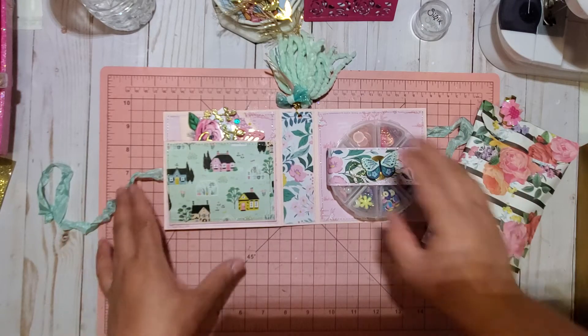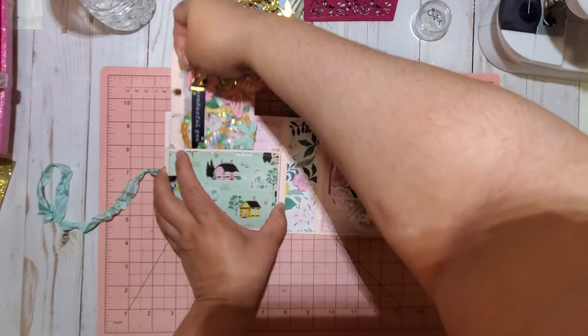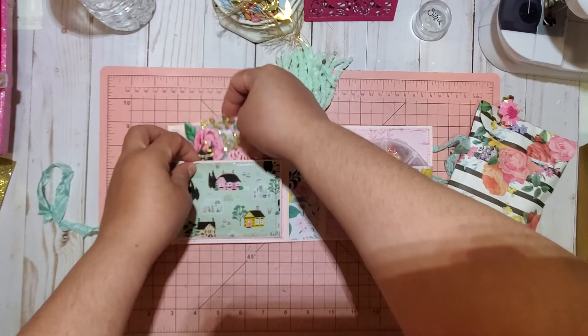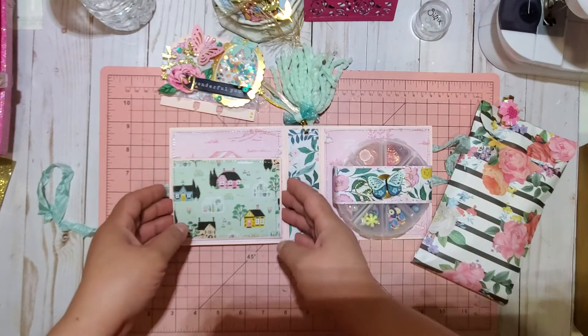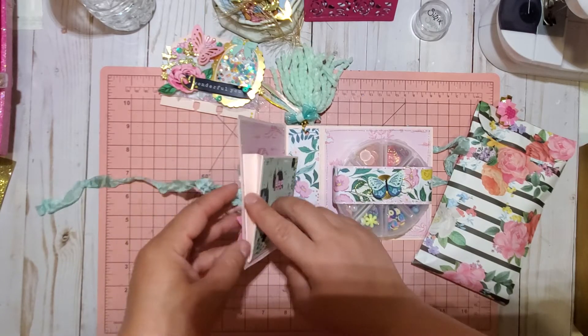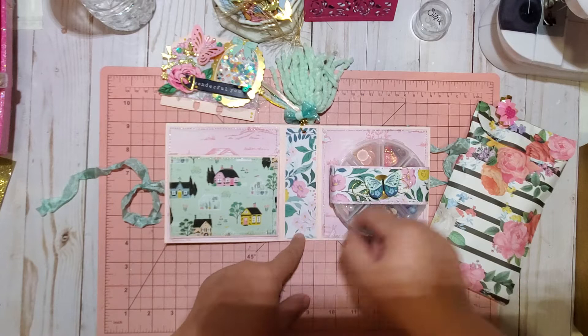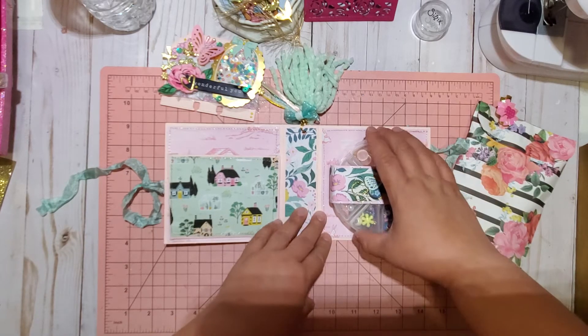This is what I created. Let me show you — this is where the memory dex card is housed, and this little beautiful pocket. I used a little layer of 110-pound cardstock and all the Maggie Holmes Garden Party collection.